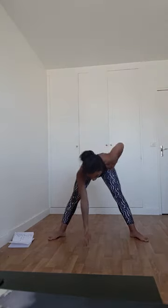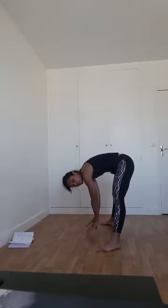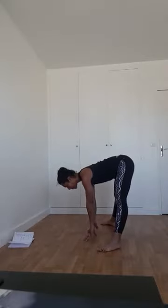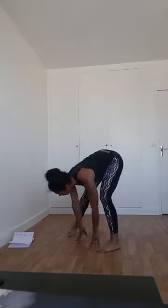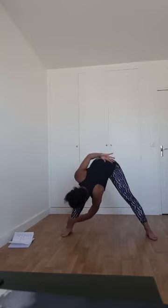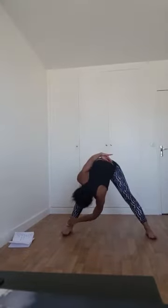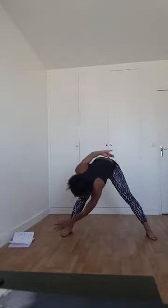Tendez les jambes et cherchez l'étirement intense. Antéversion du bassin — poussez le bassin vers l'avant, fessiers vers l'arrière, genoux légèrement fléchis. Venez poser peut-être le bout des doigts sur une brique, rapprochez la chaise, ou touchez le sol. Tout en gardant le dos droit. Si vous êtes arrondi, vous avez besoin d'une brique. Ensuite, venez apposer la paume de main droite sur la cheville gauche — petits mouvements de balancier pour détendre tranquillement le dos et l'arrière des cuisses.